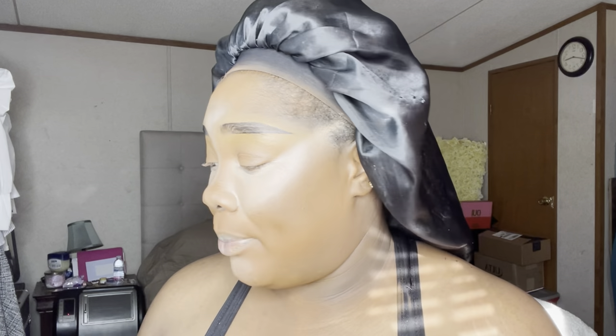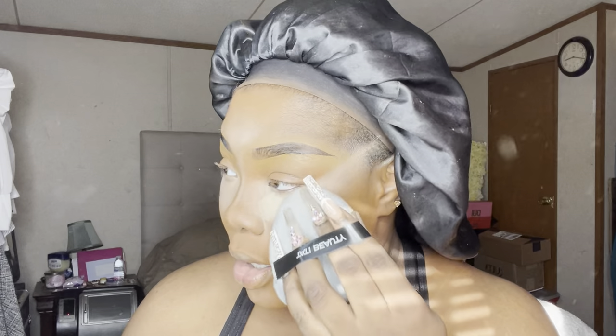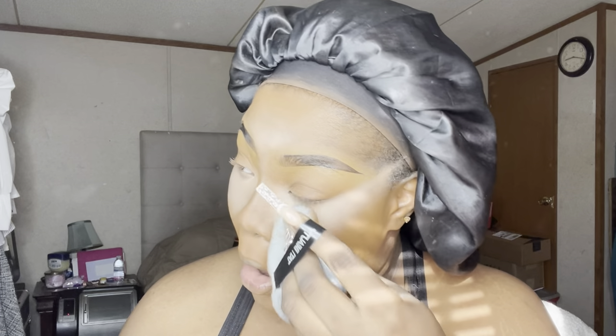I'm so glad y'all got to witness this with me. Robin did the damn thing, period. So we're going to go in now with the same poof and I am going to set underneath my eyes. I'm taking my Laura Mercier translucent honey powder. And this poof is so nice, guys — it's like doing all the work for me. I just feel so pretty and soft. 10 stars.